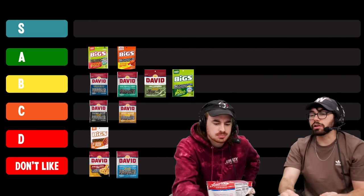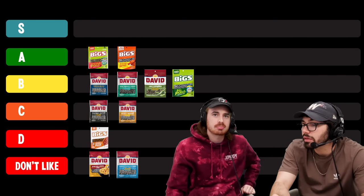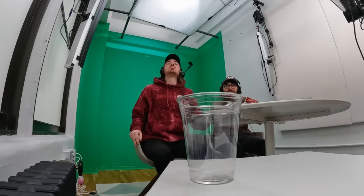Next, spicy queso. We're kind of going through the weird flavor gauntlet right now. I'm wary of cheese flavors. These have a decent amount of residue. I've just got the cheese — it's a light cheese. Tastes like canned cheese, like when you spray cheese out of that can. C tier for me — immemorable. I agree, C. Not spicy — there's no spicy. I want to move it down to D just because there was literally no spice.